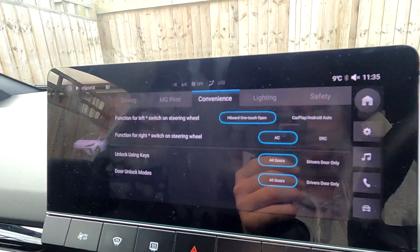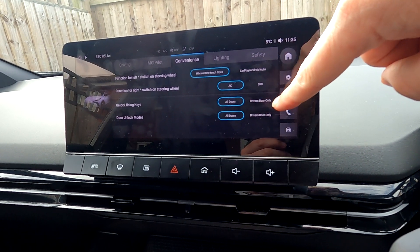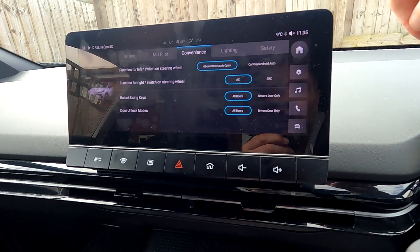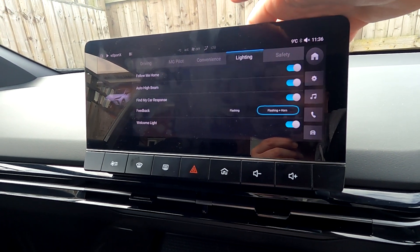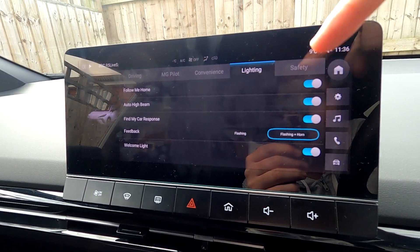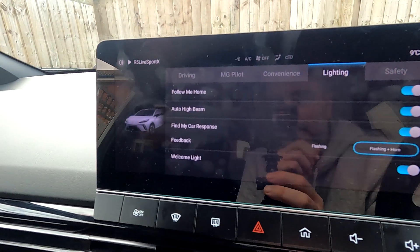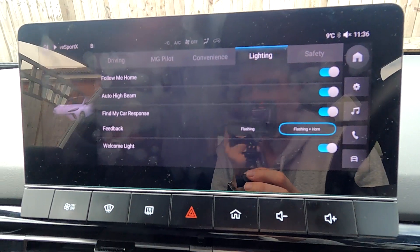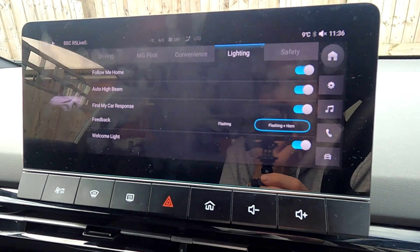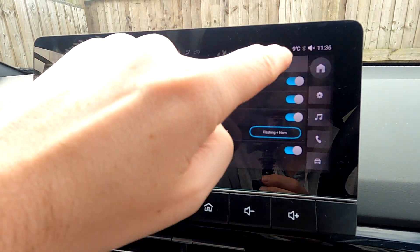You've got unlock using keys — all doors or just driver door — and unlock modes. Then Lighting: Follow Me Home means your lights stay on a little longer when you get out. You've got Auto, Find My Car response feedback — flashing and horn. I have thought about turning off the horn because it catches me out occasionally. Welcome light is in there too.